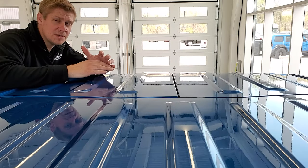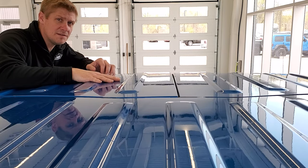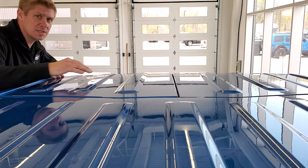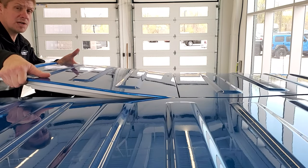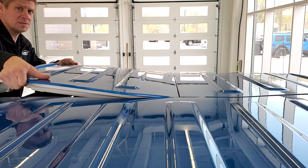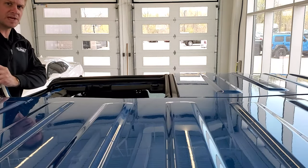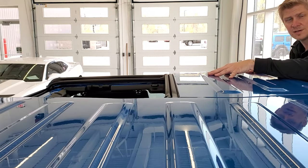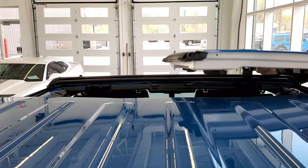Once everything is unlatched, take the driver's side hard top piece off first. Just lift it up from the sides — this is where you'll want your ladder because you need to grab both sides of the piece. It just lifts off like so. Then grab the passenger side, lift up, and off it comes the same way.